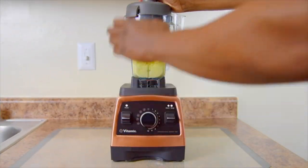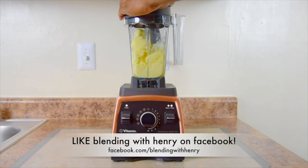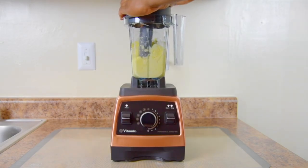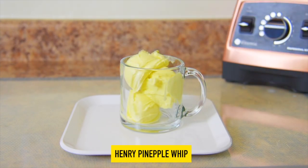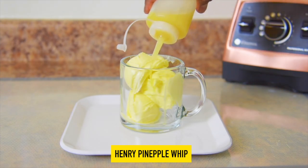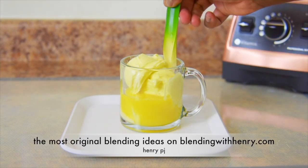This is what I do afterwards — I've often made sorbets from recipe-created ice cubes. This is my Henry Pineapple Whip. If you're familiar with the Dole Whip, which is essentially a pineapple float, this is my version that is dairy free, healthy, and of course delicious.